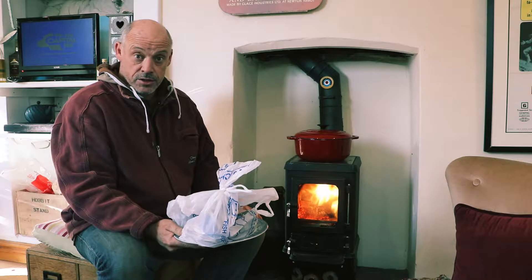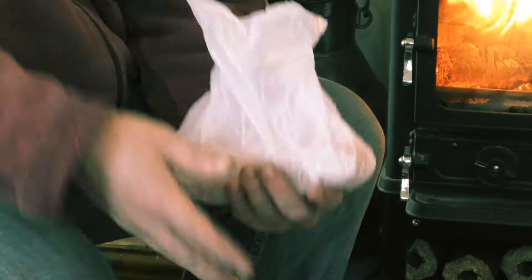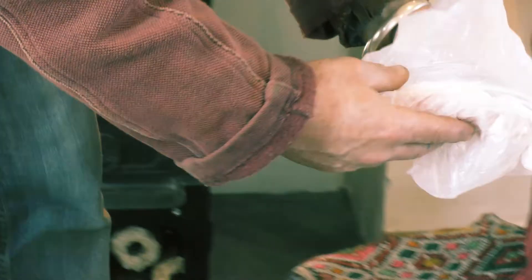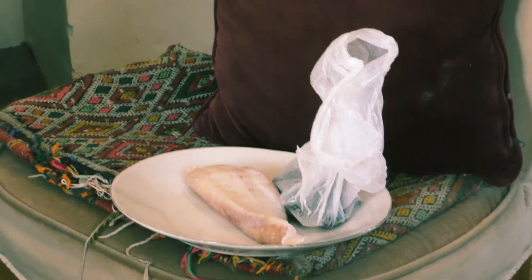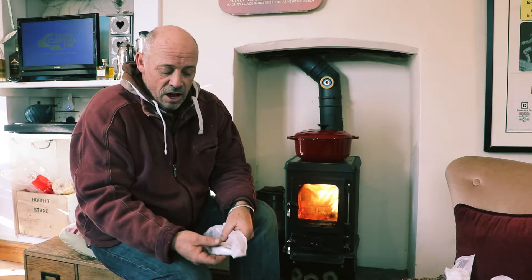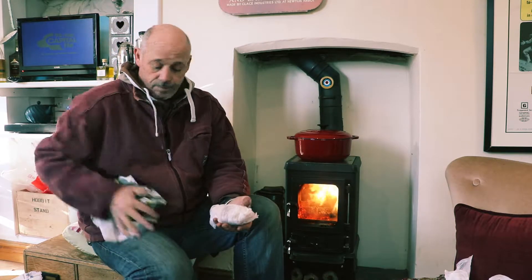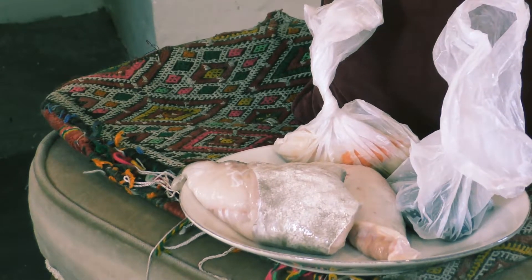While all that veg is softening I'll show you the lovely fish I got from Jackson's. It's like Christmas again because it's all wrapped up. First we've got a nice bit of monkfish, a bag of mussels, a little bag of scallops, a few little sardines — I got those really for decoration — and a nice chunk of cod. So just a little bit of fish: a nice bit of cod, a nice bit of monkfish, and a couple of the shellfish — some scallops and some mussels.